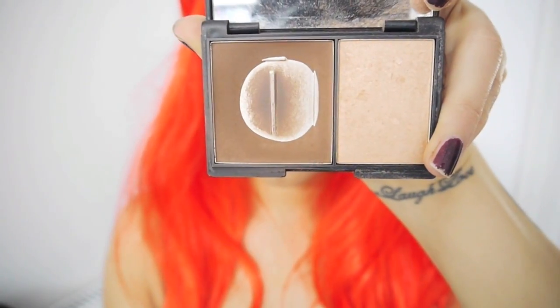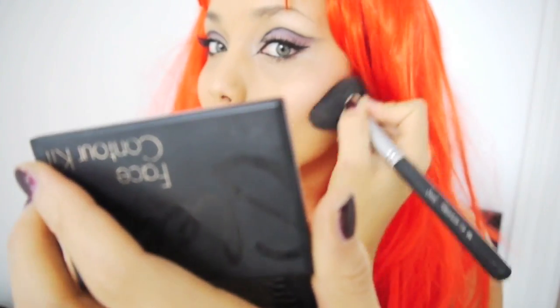Then I wanted to contour, so I've got my Sleek contour kit here, and I smashed the brush and then just applied it into the hollows of my cheekbones.